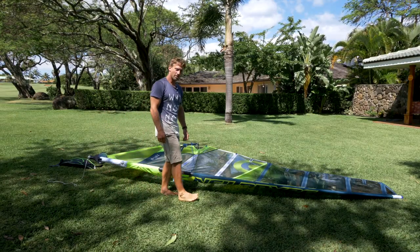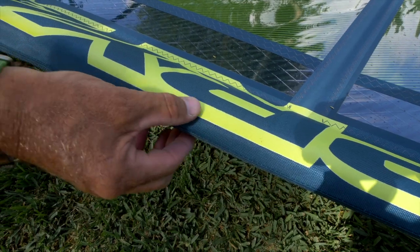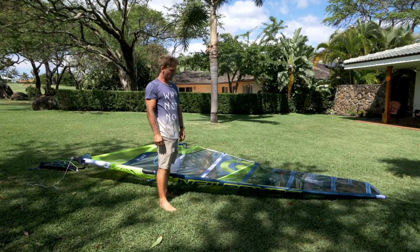Before you pull the final tension on the sail, come to the middle of the mast. There's a little arrow that says 'mast joint' — rub the mast there and make sure it's together. If the mast is not properly together, you can break the mast.